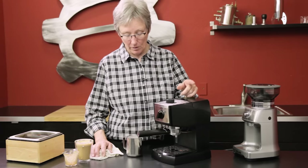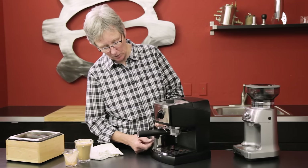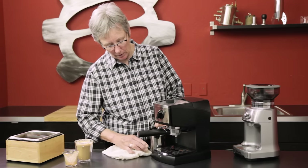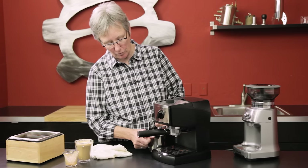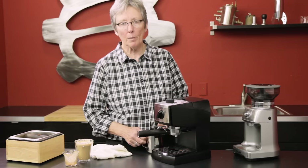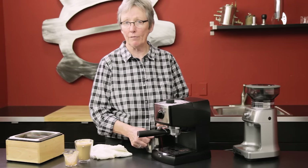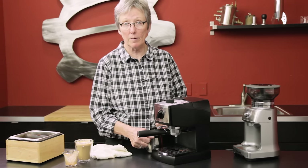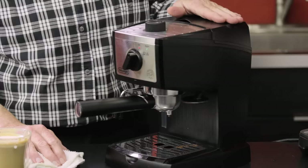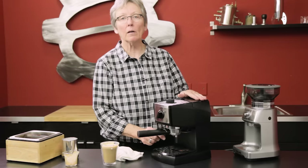Here's a tip: when foaming milk, the manual says to put the tip about five millimeters into the milk — there's a ridge here that's roughly five millimeters. I got much better results by not submerging that tip any further than that. That's where I got the most foam and the best results.